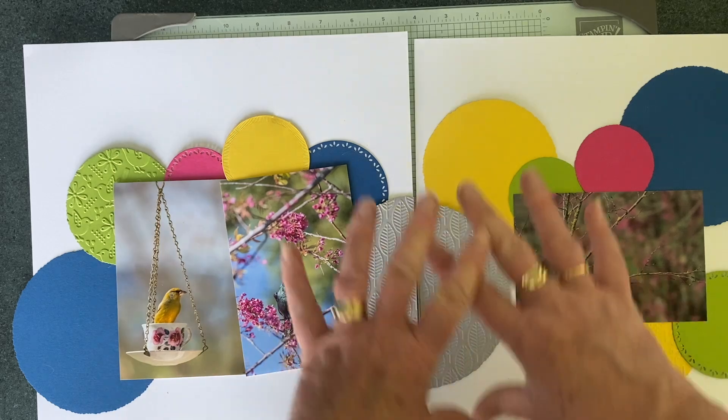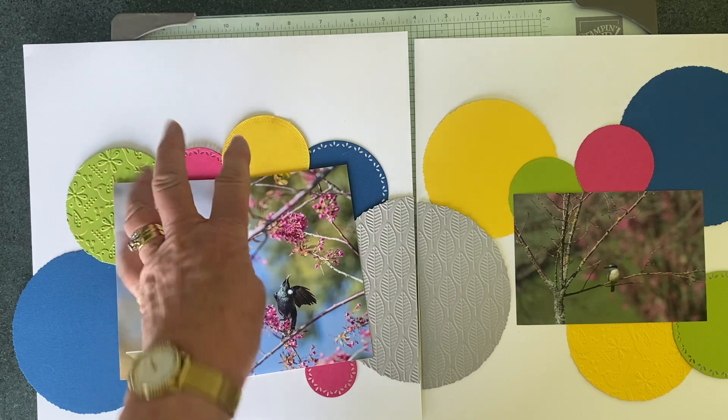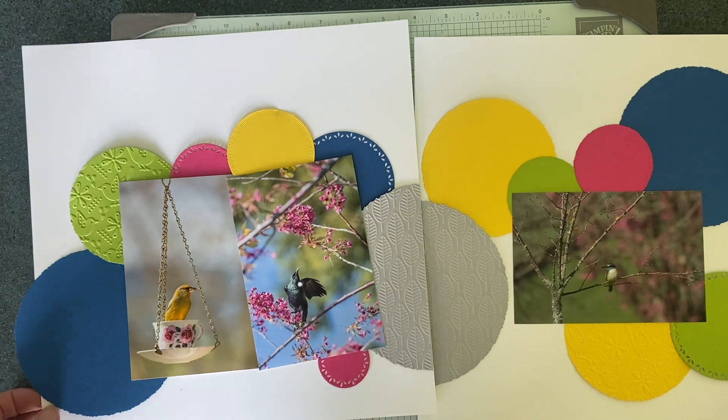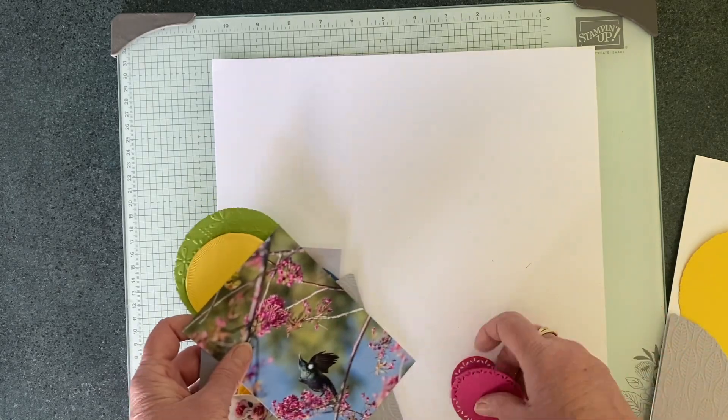I'm going to do a little bit of mixed media on the background, so we'll take all of this off and get ready to do some painting.